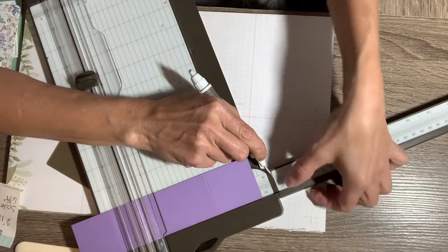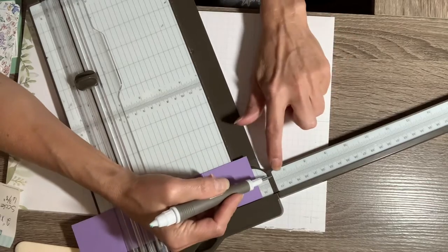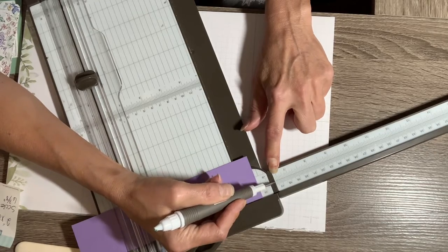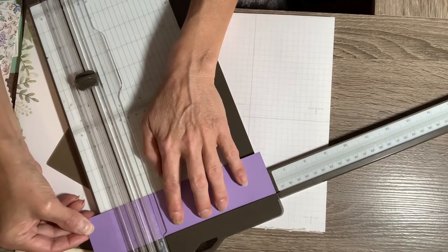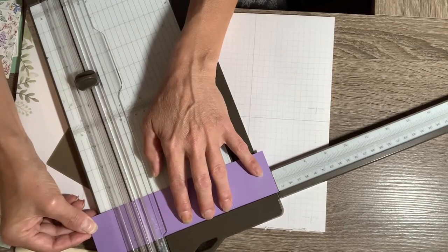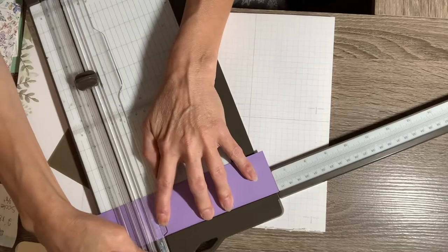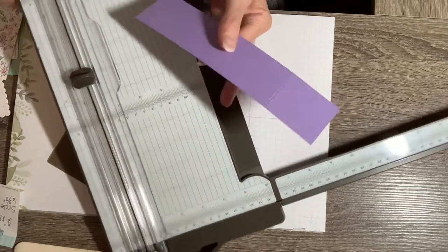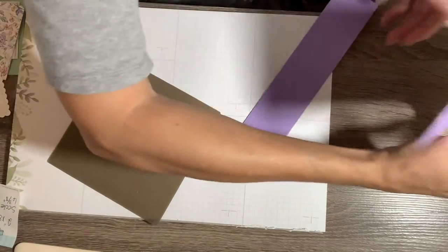It's right here at the very end of this piece, at the hinge of the trimmer — the dark gray right here. The reason I know that is because I've done it several times and I always seem to mess that up, but I think I've got it now. Just line that up to the very end of that dark gray where the hinge is and score at six and three-eighths. I think that's all the scoring needed for that piece.